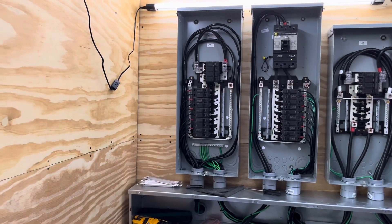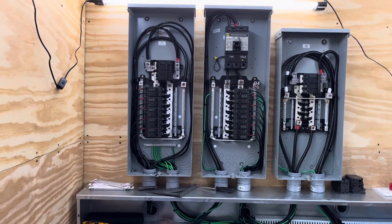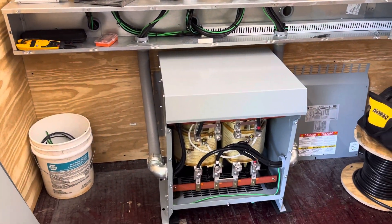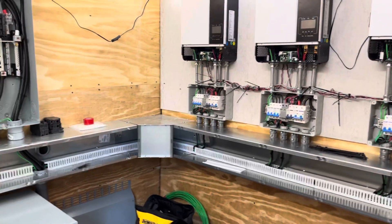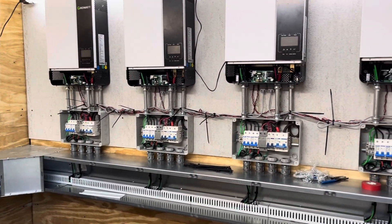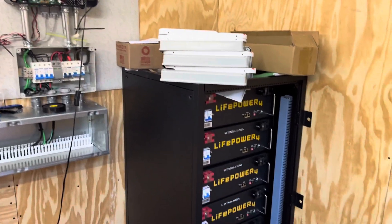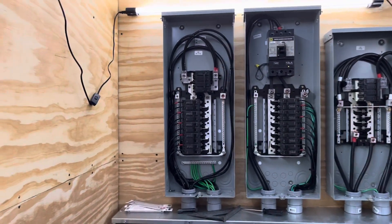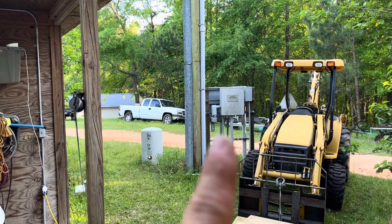Hey folks, this is Jeff. I thought I'd give you a little update on my solar project and where I'm at. Basically what I've been able to accomplish up to this point is complete the AC wiring inside my electrical room. I don't have power coming into the building yet — I have some panels on the outside but I have not tied the building into my main electrical equipment that feeds from the utility and also feeds back to my house.